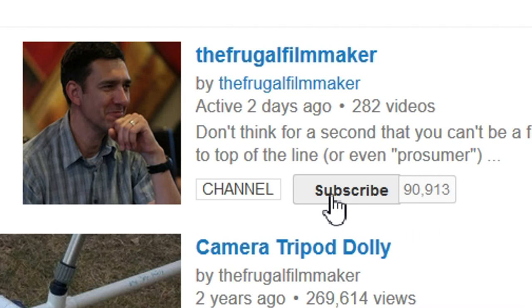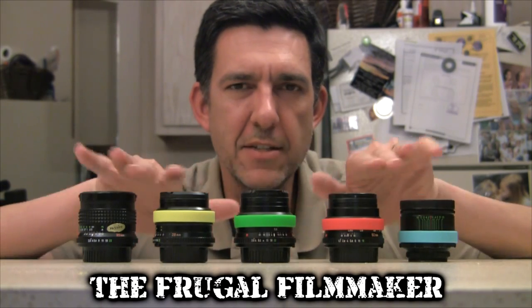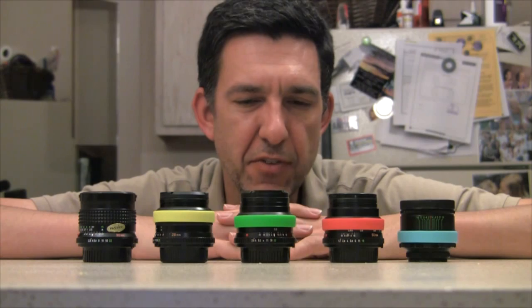If you like this video, why not subscribe? Welcome back. Today I'll talk to you about these still camera lenses that have been adapted to my mirrorless camera, the Sony NEX-5N.